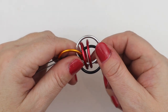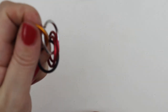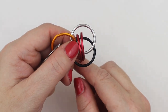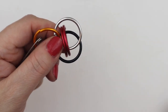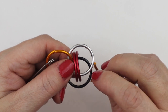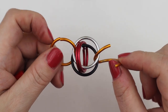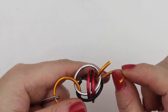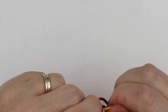Now we need to think about how to secure these jump rings in place. With the two jump rings having gone around that eye shape, our next jump ring is going to go through gap number two. So we've had two jump rings go around the eye, and this jump ring goes through the eye — and you can see how that secures everything in place.